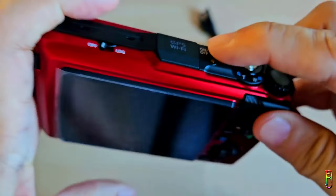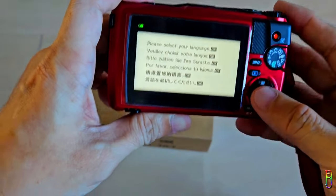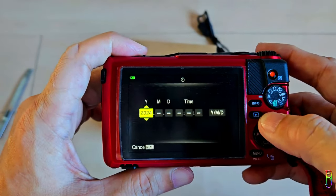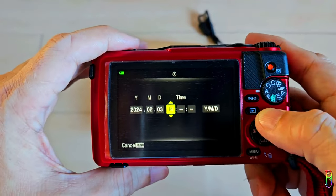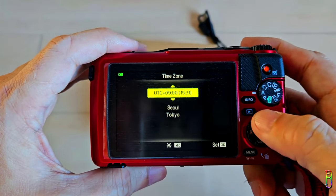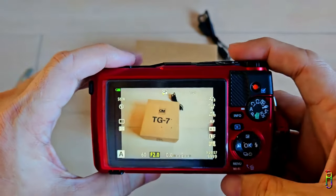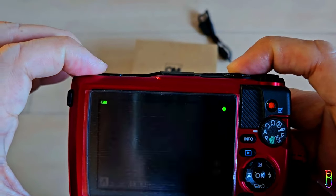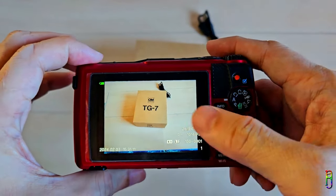It's now time to turn on the camera. We just need to press once the on/off button at the top. During your first boot, you will be prompted to select the language — just click OK, choose English and press OK again. Now we will need to set the date. Just press the up or down button to select the year, month, and day along with the time. When done, press OK, then select the time zone. And there we go — we are now ready to use the camera. Let's take the very first picture: my TG7's first picture is its own box.